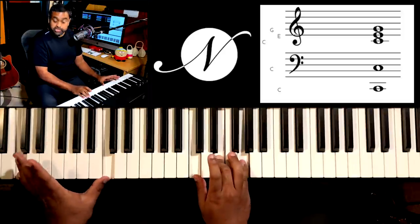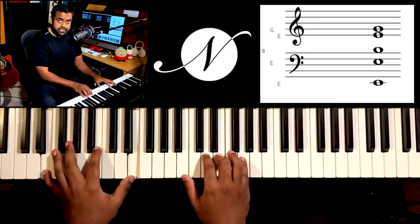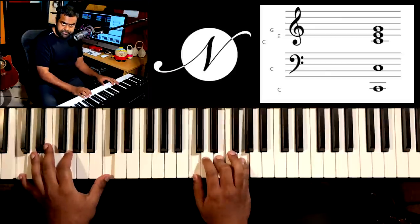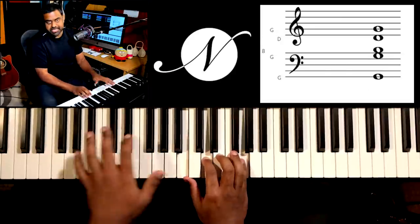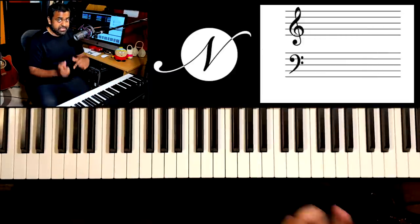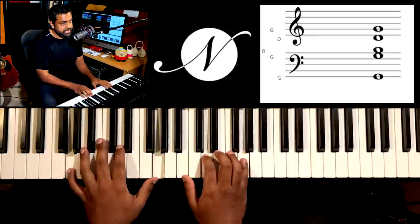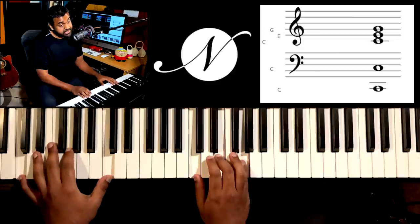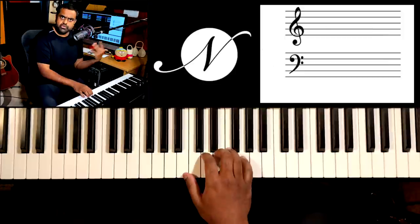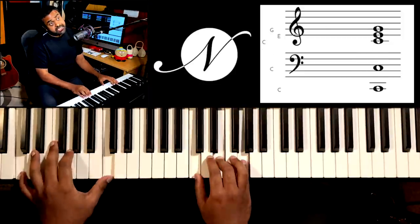So as you play: C major with G at the top, E minor with G at the top, C major again with G at the top, then G with G at the top. That's your first challenge. Challenge number two is to sing the roots of each chord — so G, then C, then E — whatever suits your pitch; you don't have to go really bass. So G, C, E.